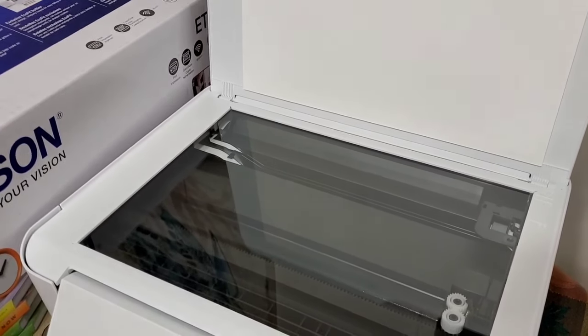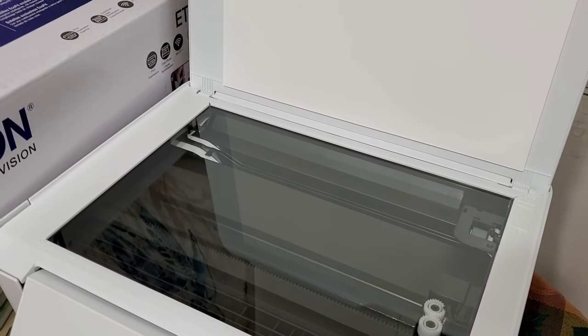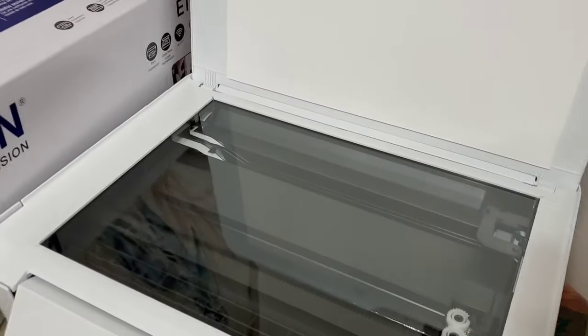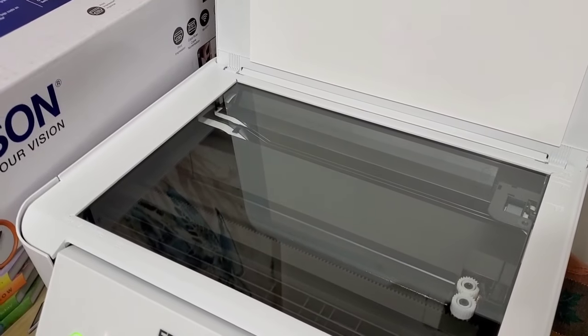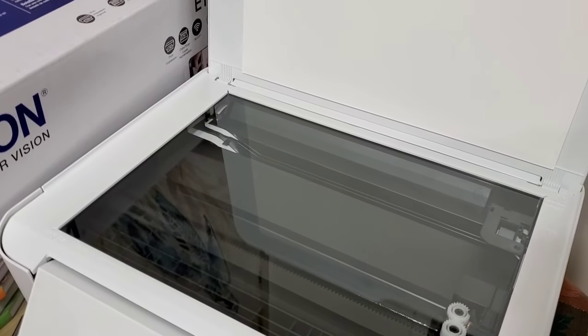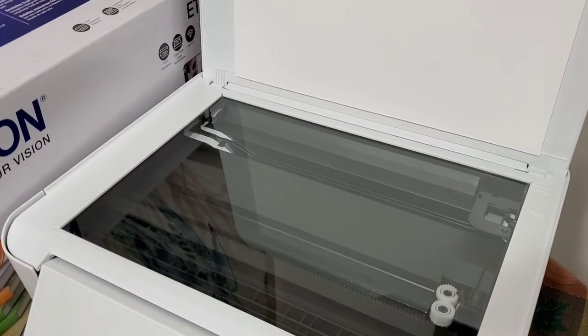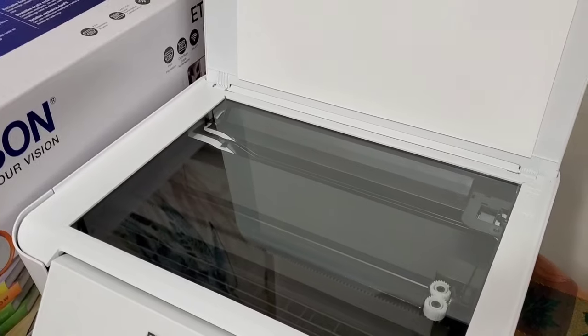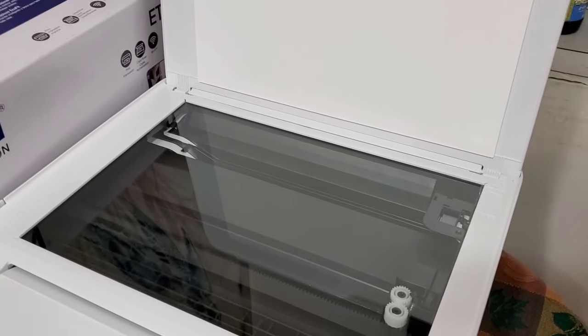Yo, what's going on everybody? It's me Cameron at FGW. I'm not sure if I'm going to be arrested for this — I probably might get in trouble — but I'm going to be photocopying money. It's for educational purposes only. If you try this at home, you'll most likely get in trouble. And that's the disclaimer for the video.